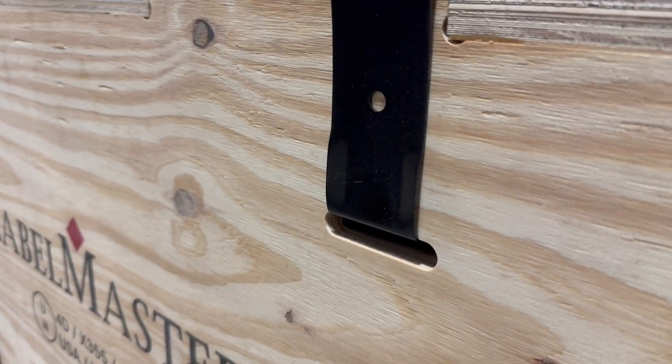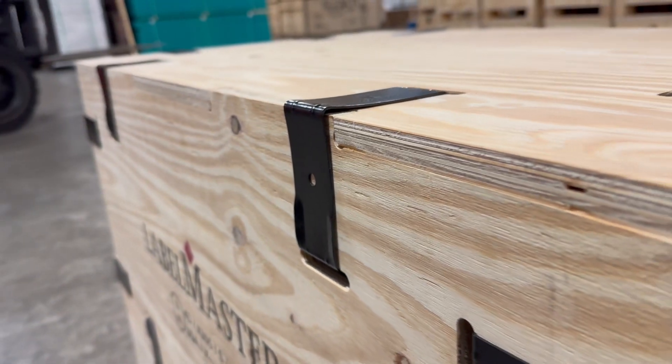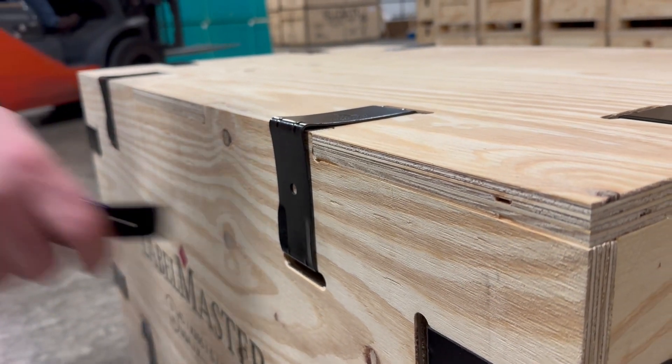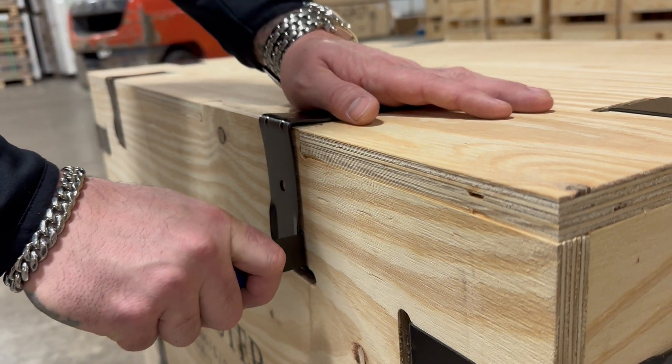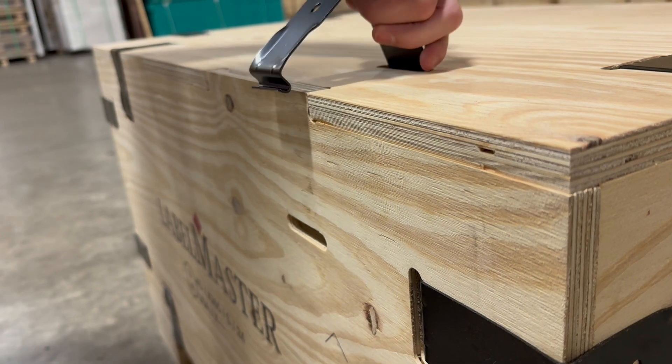To remove the clips, you'll see that there's a slot in the side of the clip. Insert the tool — a small pry bar or screwdriver will work as well — and twist upward. That pops the clip out.